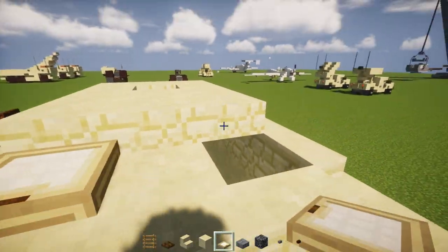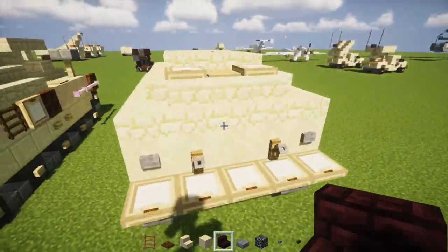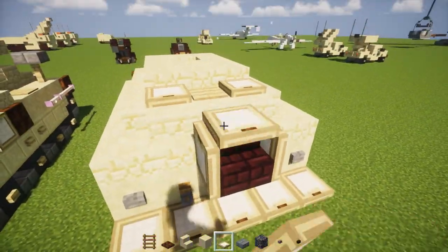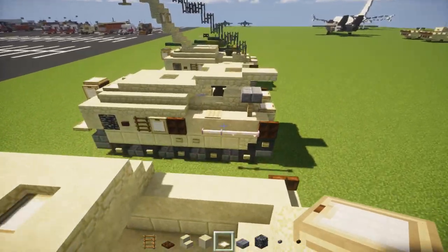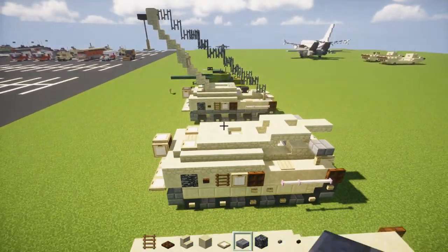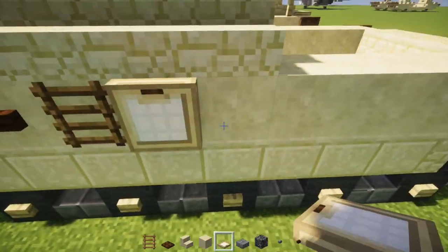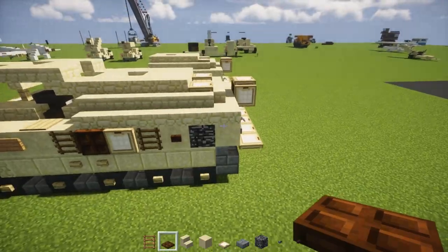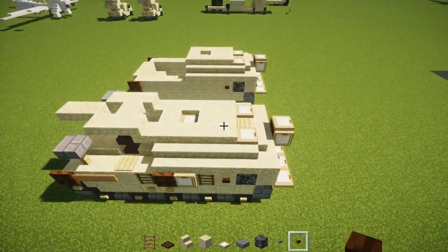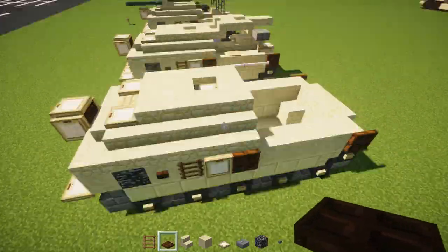Add trapdoors in the front for the hatches and a birch pressure plate in the middle. Then another stone brick stair in the middle, and birch trapdoors on the sides of the winch and on top of the winch. On the side, the pattern is: dark oak wood button, ladder, birch trapdoor, and dark oak wood trapdoor — same pattern on both sides.